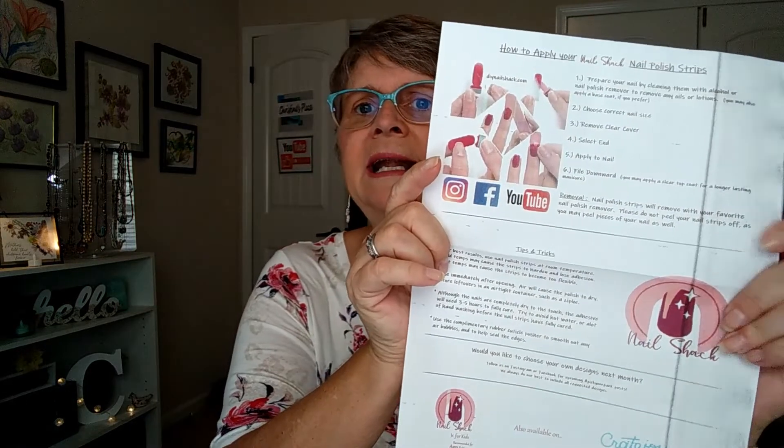Inside, you're going to find some detailed instructions on how to put these on. Don't be intimidated by these — these are super easy to put on, and you have a brand new manicure in no time.